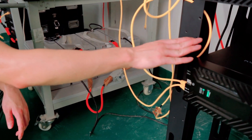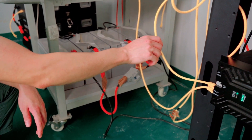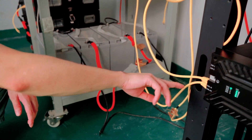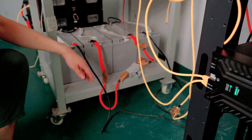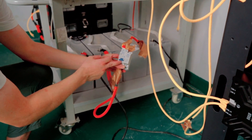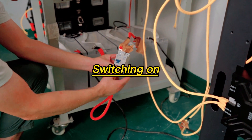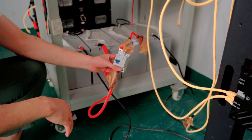Now I'm going to connect the Polka batteries with the lead-acid batteries. As you can see, I have many cables and connectors already connected to the plugs. I'm going to parallel these two kinds of batteries. The last step is to pull up the switch — it's currently off. Now it's on. The Polka batteries and the lead-acid batteries are now paralleled together.